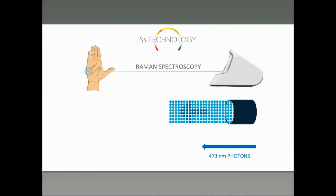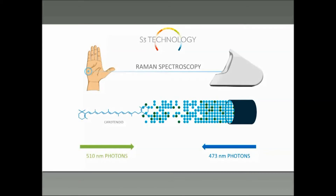The more colorful fruits and vegetables you eat, the more carotenoids you give to your body. So the scanner measures these carotenoids using a method known as resonance Raman spectroscopy. In this method, we shine blue light onto the skin at 473 nanometers. This light interacts with the carotenoid molecules, and the carotenoid molecules shift that light and send back light that's at 510 nanometers — so in the green spectrum, the green color.